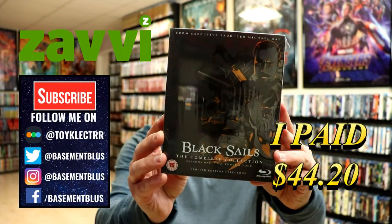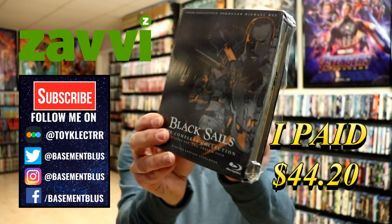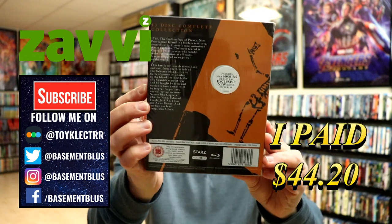So today I've received my order for Black Sails. This is a Xavi exclusive steelbook set. Here's the front, and here's the back. I'm going to go ahead and remove this wrapper so that we can take a closer look at this box and take a closer look at these steelbooks.